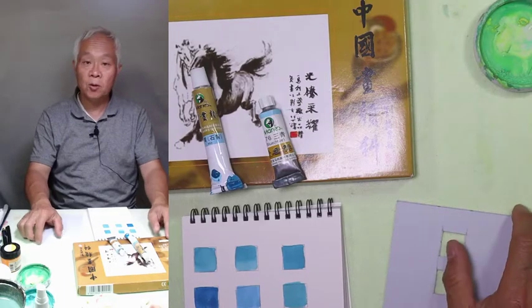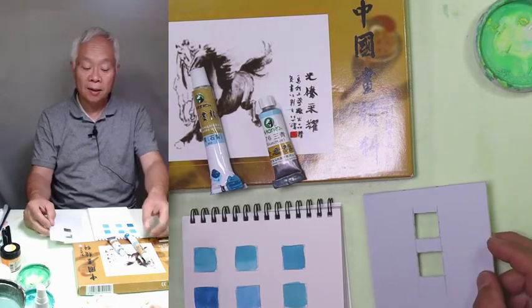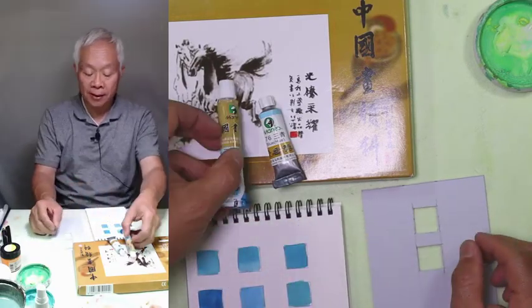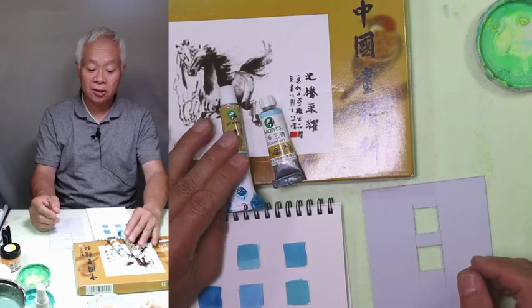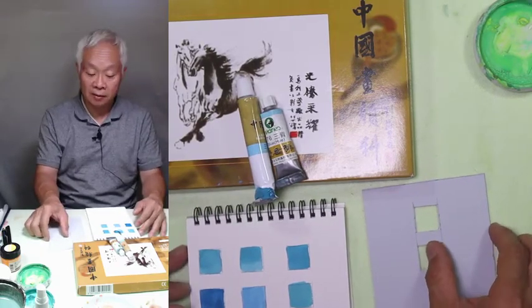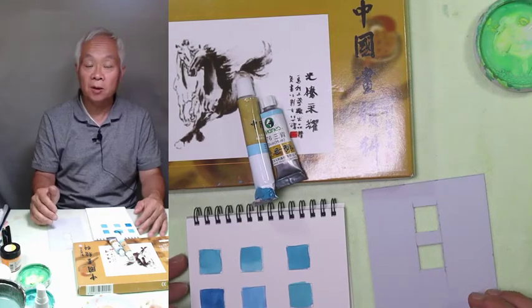Recently I received a question regarding stone blue in Marie's brand — a Chinese color — compared to Western watercolor. Which color comes the closest?